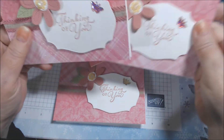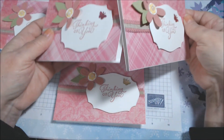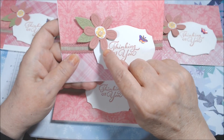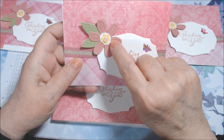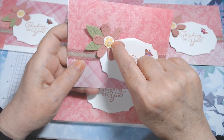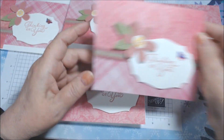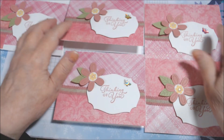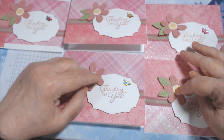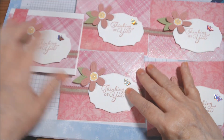I did use Rococo Rose cardstock, Whisper White thick cardstock, and Saffron scraps to get some elements, and Pear Pizzazz scraps to get the leaves. I didn't ink them or anything — I did put them up on dimensionals, put an opal in them, and that's it.